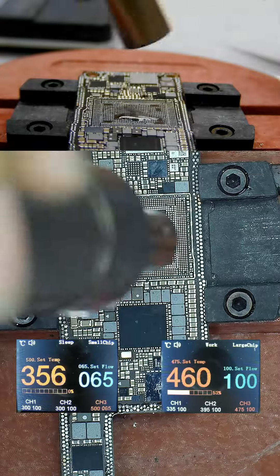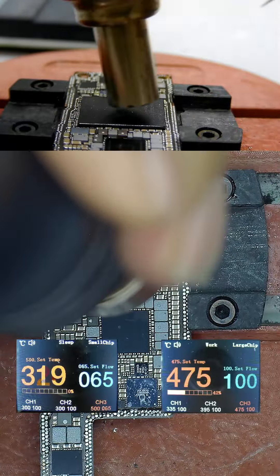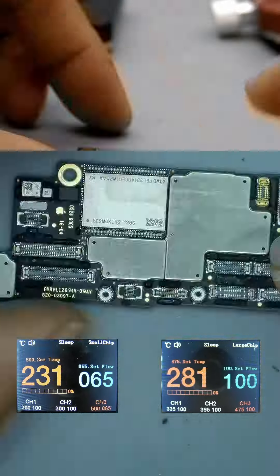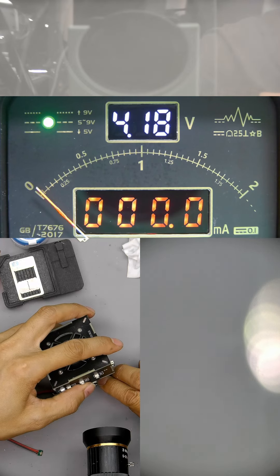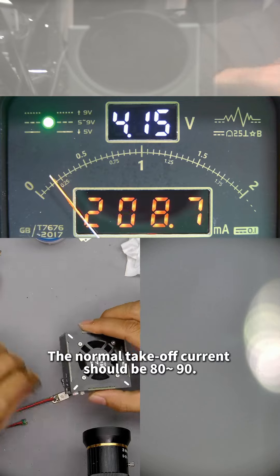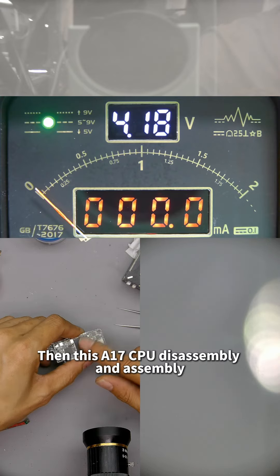Oil should not be too much. After the location is right, start to warm up directly. We can look at the current — when the mainboard is hot, its takeoff current will be large. A takeoff of 100mA is normal for boot. Then the disassembly and assembly of the CPU is complete. As the temperature decreases, the normal takeoff current should be 80–90mA. It was 100 just now, now it is 89, and if the temperature drops again it will reach around 80. This A17 CPU disassembly and assembly is done.